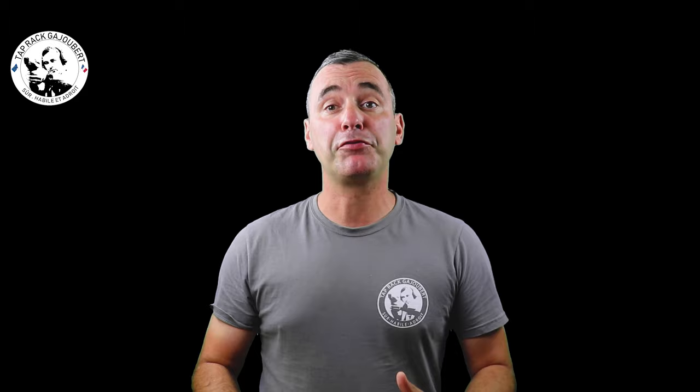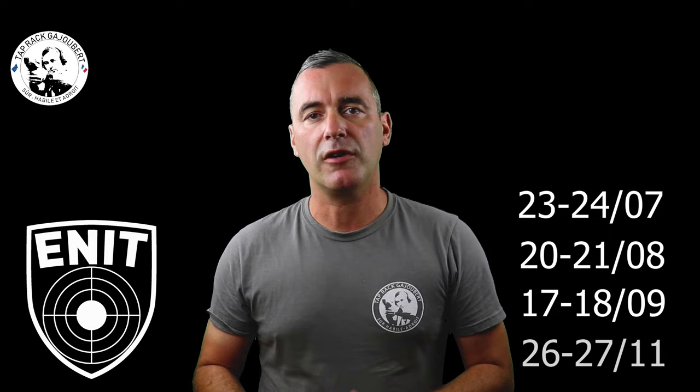Ça viendra s'ajouter à l'argent qu'on avait récolté ce jour. Maintenant, si vous regrettez de ne pas avoir pu venir vous entraîner avec nous, sachez que tout n'est pas perdu. L'ENIT ne part pas en vacances et a prévu plusieurs sessions de cours pistolet chez moi à Gages Ouverts : le 23 et le 24 juillet, le 20 et le 21 août, le 17 et le 18 septembre, le 26 et le 27 novembre. Écrivez à l'adresse qui s'affiche.